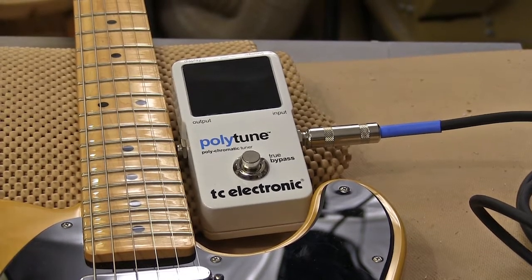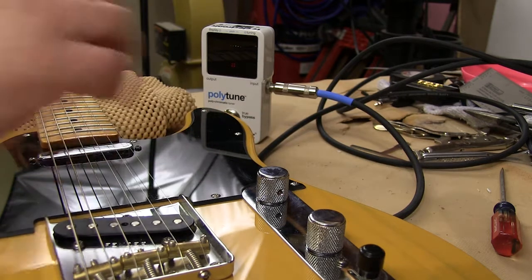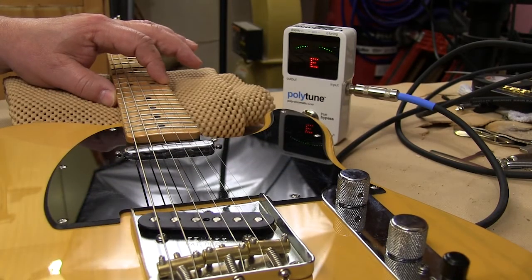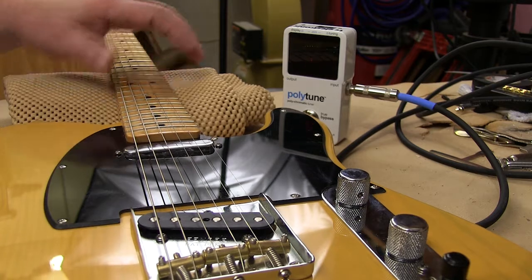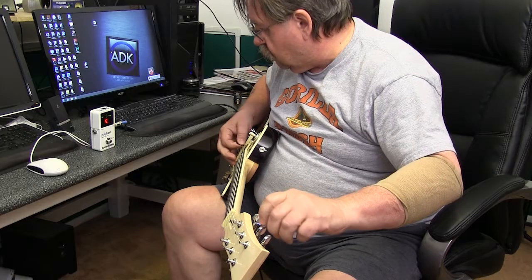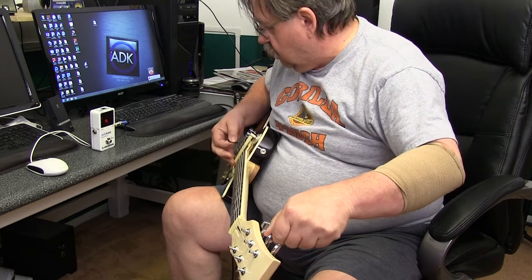Some folks think that you can just lay the guitar down, tune the open string to get that perfect, and then fret it at the 12th fret and see how the tuning compares there. Even when a tuner said that everything was perfect this way, it still didn't seem right to me. I was able to find more people who said you should do this procedure with the guitar in the playing position.